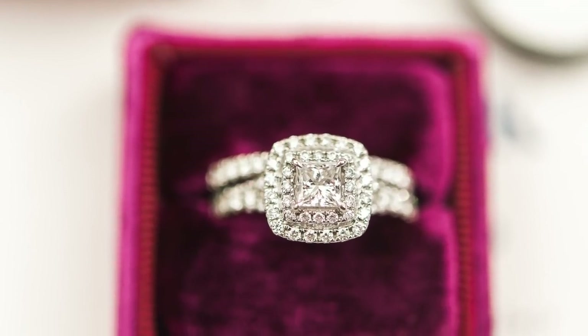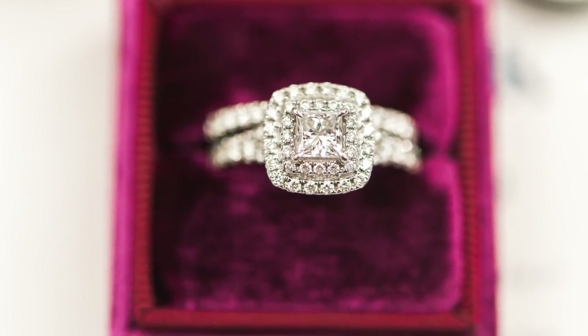Today I'm going to be sharing with you exactly how I photograph the wedding rings on a wedding day — how I get nice and close, get really sharp detail on the ring, and exactly what goes into that behind the scenes: what settings I use, lenses, all of that.